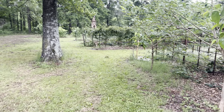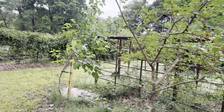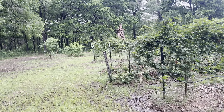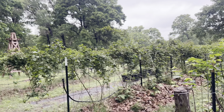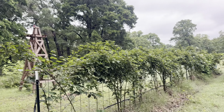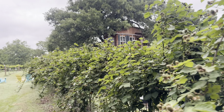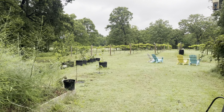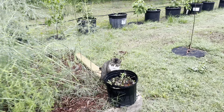This is the three-year-old white fruiting mulberry and there's still tons of fruit to ripen. Let me walk over to the Pakistan — I keep getting distracted — okay let's go to the Pakistan.